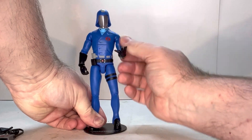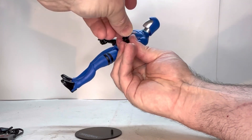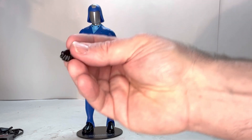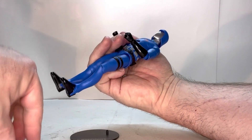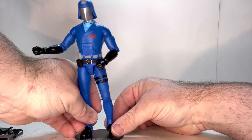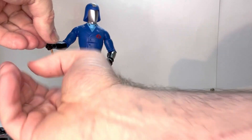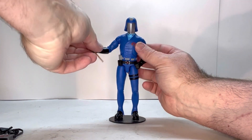Earlier I said he had three fists, but actually he comes with two fists and a hand meant to hold his scepter. This hand has a hole down the middle. Take this hand off, put this one on. The scepter just slides nicely in there. Now he can hold the scepter — no issues.